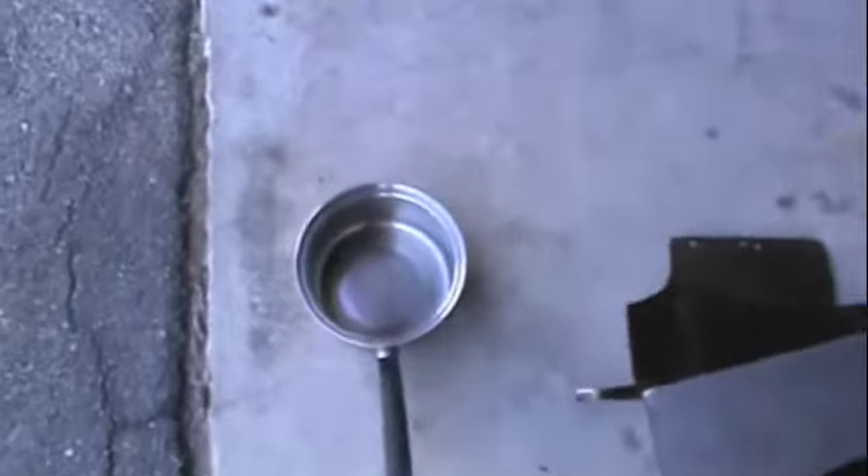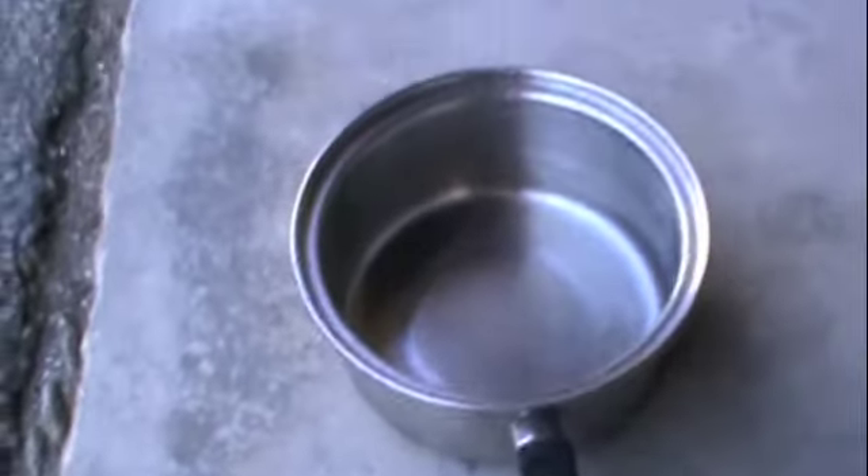I'm melting some aluminum. I'm going to pour aluminum inside of this stainless steel cooking pan.